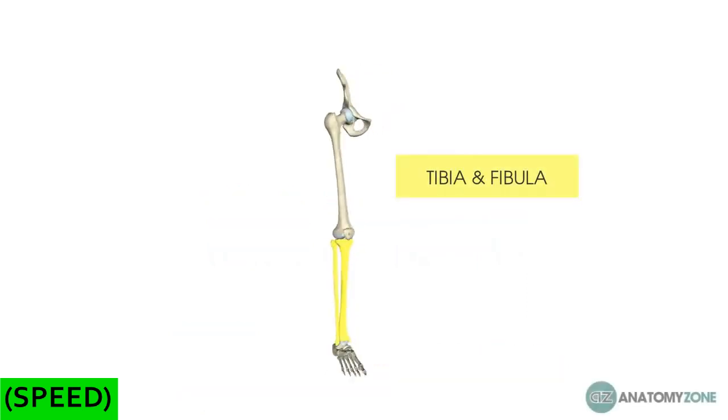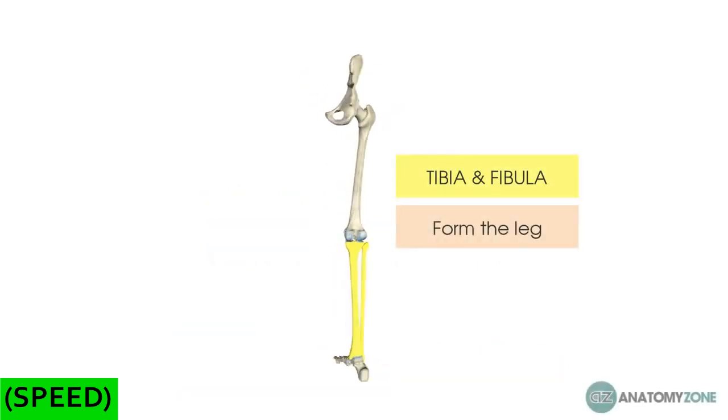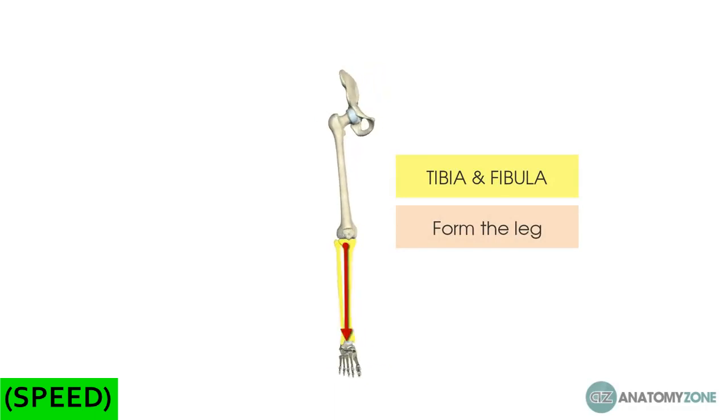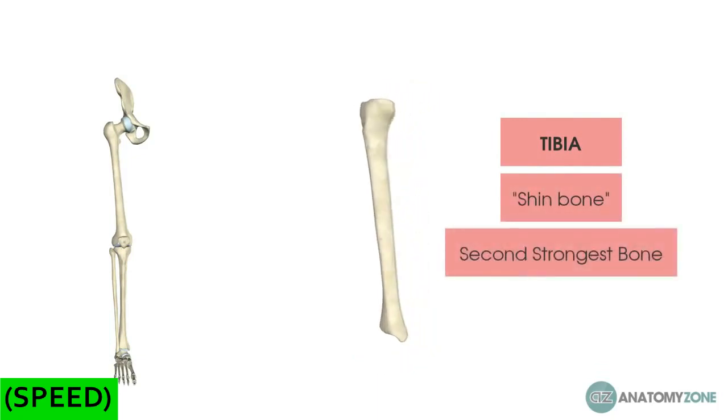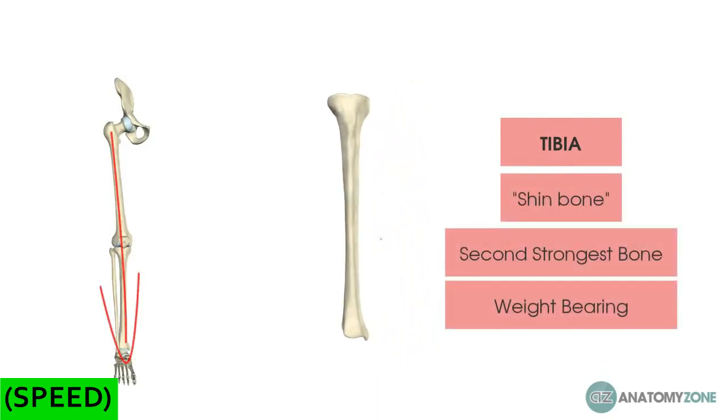The tibia and the fibula form the leg, and remember that we're referring to this in an anatomical sense where the leg refers to that which is from the knee and below. The tibia, which is commonly referred to as the shin bone, is the second strongest bone in the human body, and it carries all of our weight down through and into the foot.